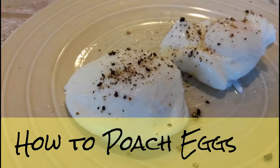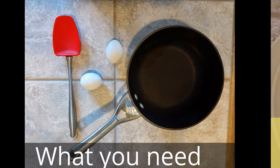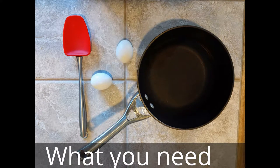Today I'm going to show you how easy it is to poach eggs. You're going to need a pot to boil water — the bigger the better, the eggs need some room — some eggs and a spoon.